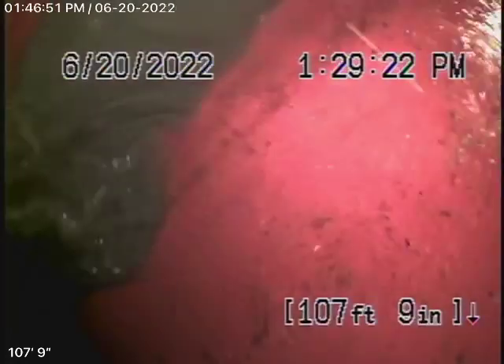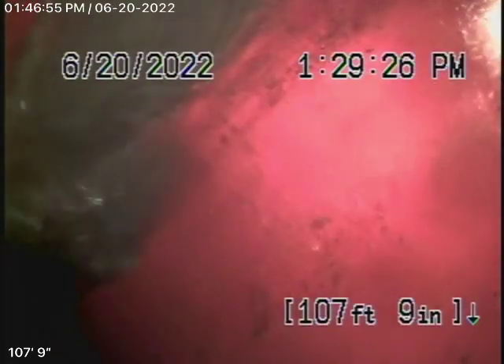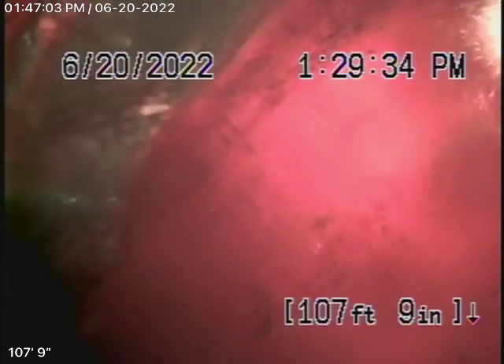We're here at 5327 Tyrone Avenue in the city of Sherman Oaks. We're here to inspect the main sewer line. We can't check every single pipe in the house — you'll have your general inspector check as much as you can, run all the sinks, make sure everything's draining correctly. We're here to check the main sewer line.